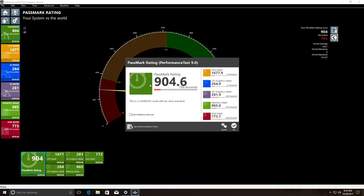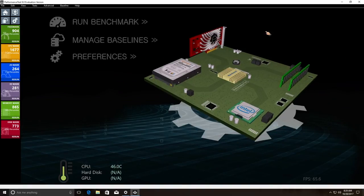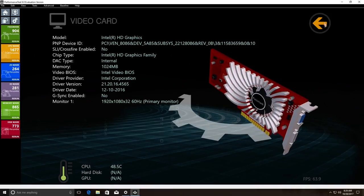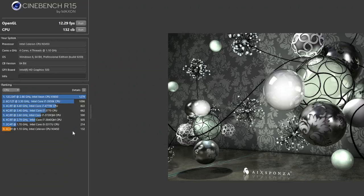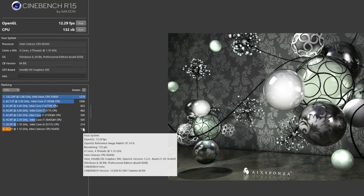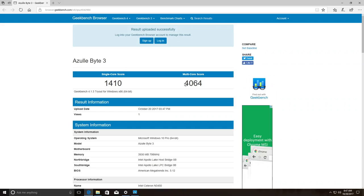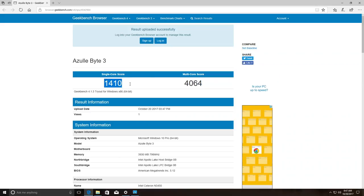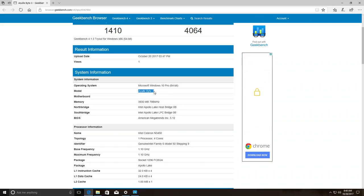Moving on to benchmark results, the first test I tried was Passmark and the score was about 900, which is basically the same as previous mini PCs with the same N3450 CPU. I also ran Cinebench and Geekbench, and once again we get roughly the same scores seen for other mini PCs with the exact same CPU. Overall the benchmark results were what I was expecting.